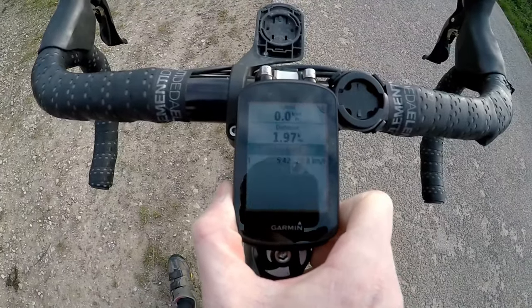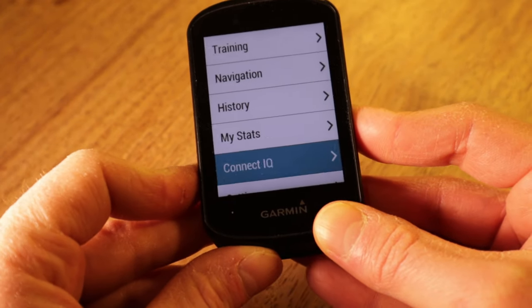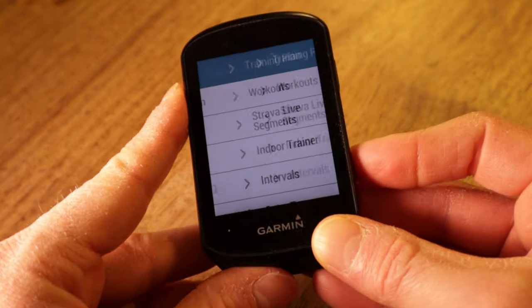Number two: the learning curve. Things that happen automatically on other bike computers — or are intuitive to set up — seem just that little bit harder to achieve on the Edge 530. For instance, out of the box the Edge 530 didn't automatically pause when I came to a halt on the bike. It took a surprising amount of searching through all the menus to find the option to turn on auto-pause. I still can't get the device to prompt me when it detects movement in order to start recording. Obviously it gets easier over time once you know which sub-nested menu does what, but there's a definite learning curve.